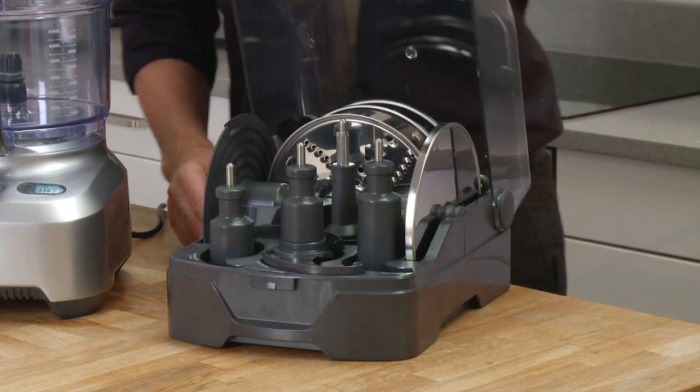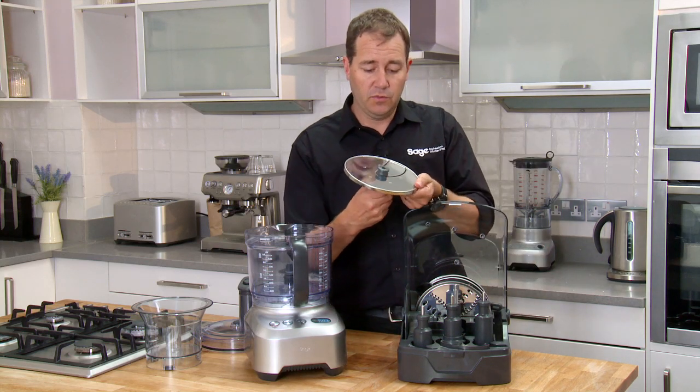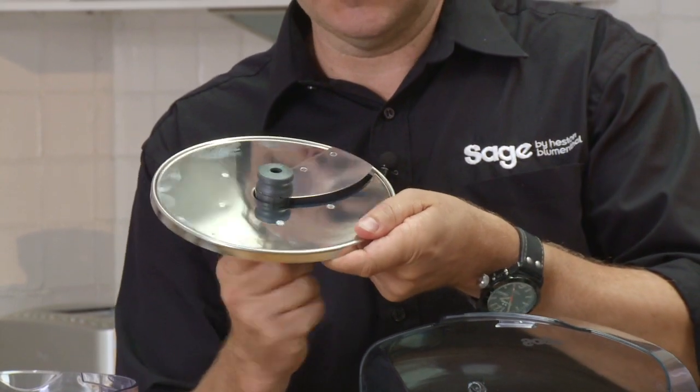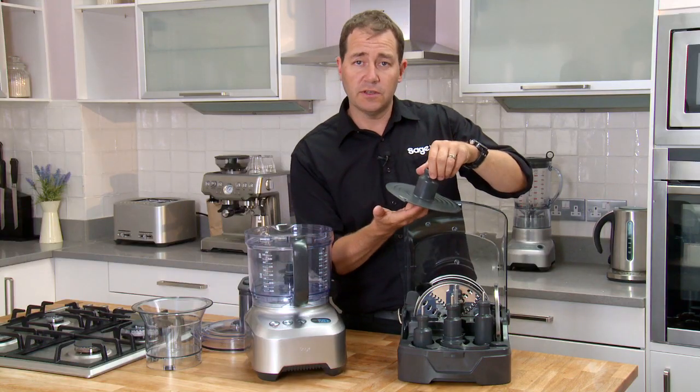My favorite blade has to be the variable slicer. With a twist of the base you go from an 8 millimeter slice all the way down to 0.5 of a millimeter, and everything in between. We've also got an emulsifying disc for whipping eggs, cream, and making butter.